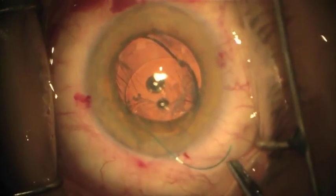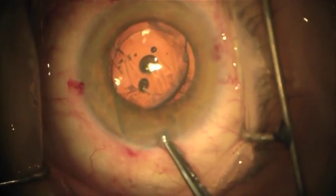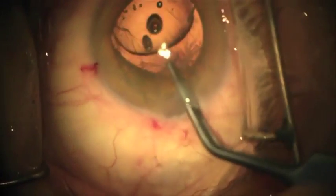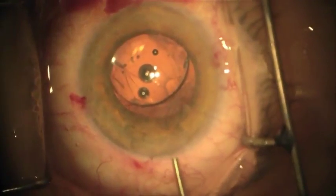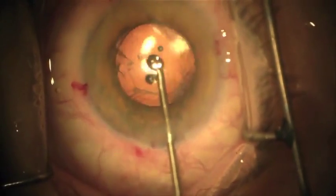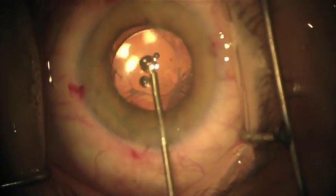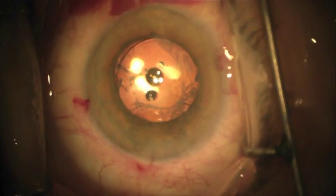Finally, place the trailing haptic in the sulcus either with a lens forcep or with a Sinski hook. Alternatively, you can dial the lens around and guide the trailing haptic into the sulcus. If one desires to perform optic capture, it can be done at this point. Finally, viscoelastic will be removed with the irrigation aspiration handpiece.